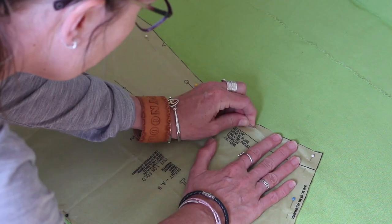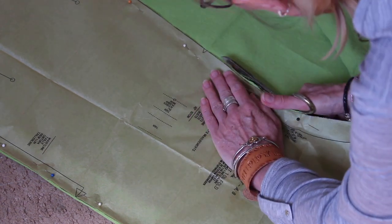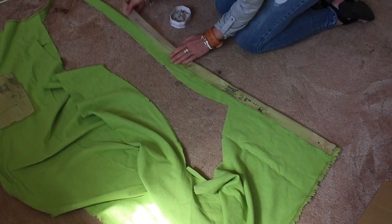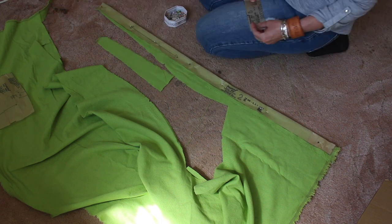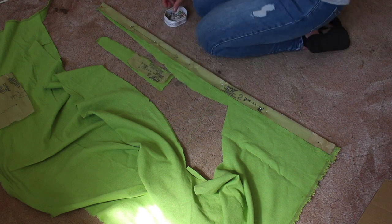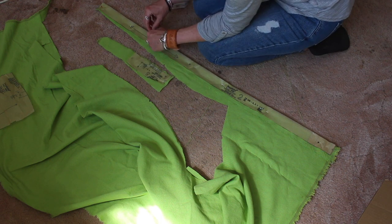First order of business is to cut out all the pattern pieces to the size you want and pin them to your fabric. I'm going a size up than I normally would because I want to wear this over the top of my clothes. Then it's time to carefully cut the fabric out and press all the pieces.